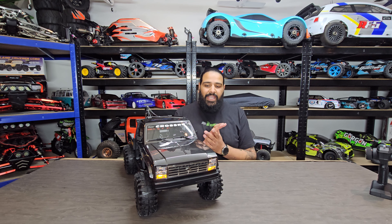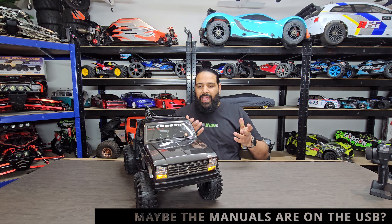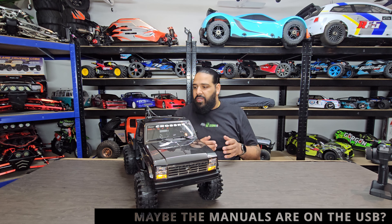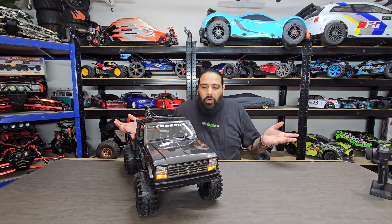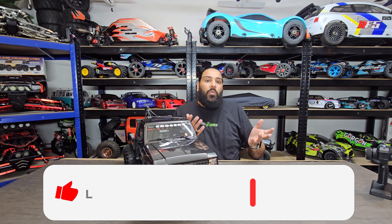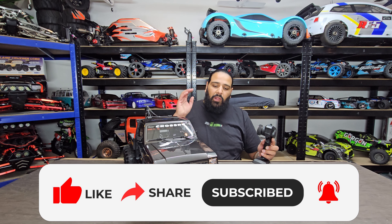This looks fantastic overall. One negative I do need to address: I didn't get any manuals with it, which was a bit bizarre — normally all RCs we get come with manuals. I don't know if that's just how they are or whether they don't include one, but this one didn't come with a manual. Let's go through all the lighting options.